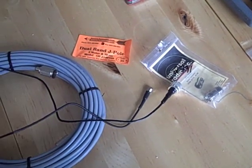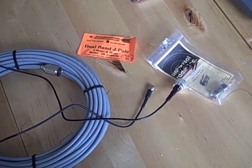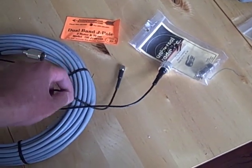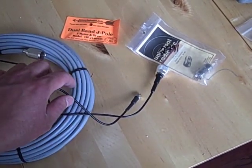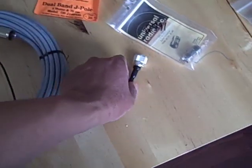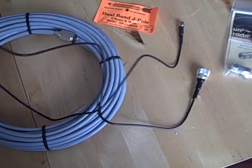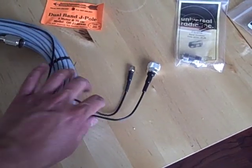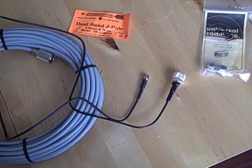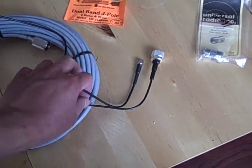Since I will be hooking up my JPOL to my handheld, my FT60R, as a kind of a portable setup, I needed to get a PL259 to SMA adapter. And here's the SMA connection, and here you can see the PL259. This one's about four feet long, and it's pretty good because it takes the strain off the handheld. If you just connected the coax straight to the handheld, it could put some strain on there and it might break off.